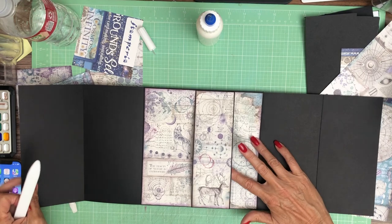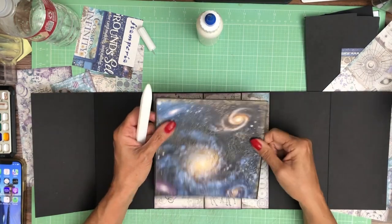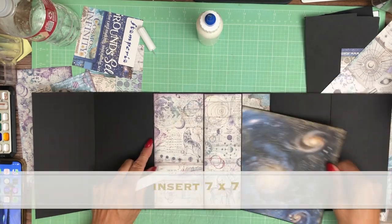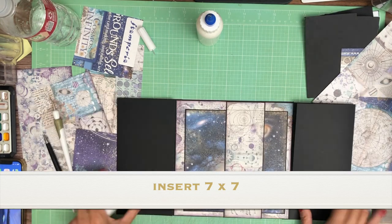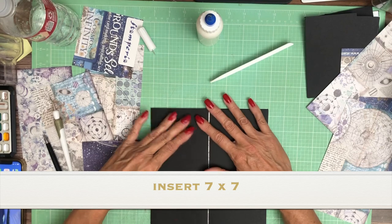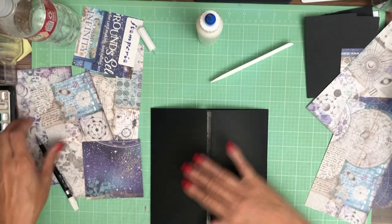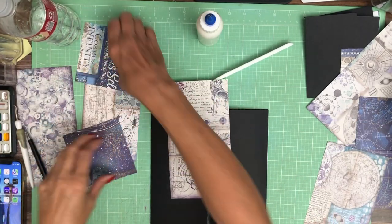There's our belly band, slightly off center. This is an 8x8, and from the 8x8 I made a 7x7 insert — it goes right here. Now we're ready to start decorating the outside. I'm going to put something on top to close it, so I've got all my panels here and I'm going to organize them a little bit — the four squares up here.